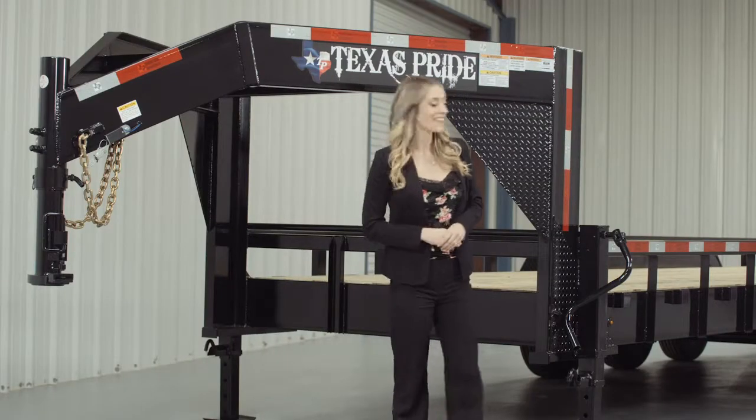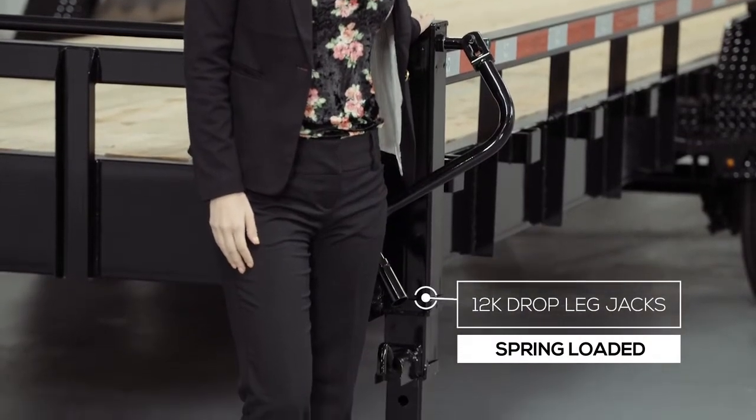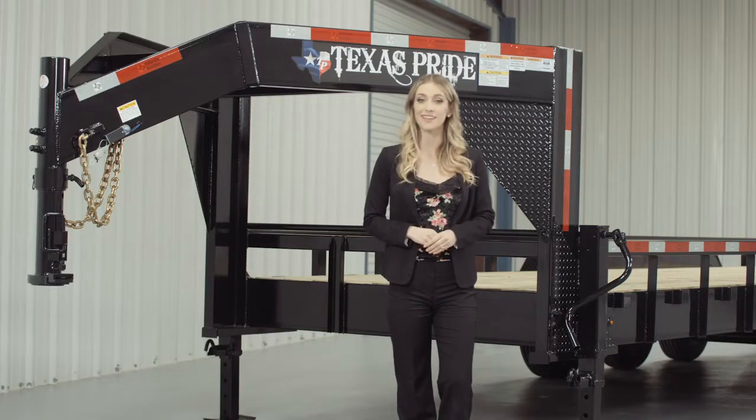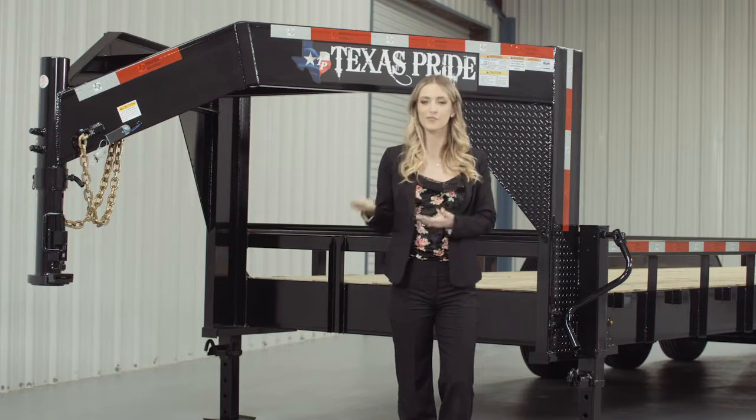At the back of the neck, there are dual 12,000 lb heavy duty drop leg jacks with spring return. Almost all Texas Pride Gooseneck trailers feature dual jacks for more stability and lifting power, to make it easier for connecting and disconnecting your trailer from your vehicle.